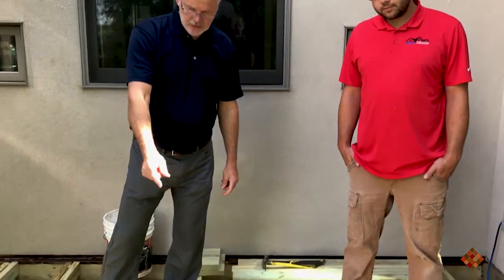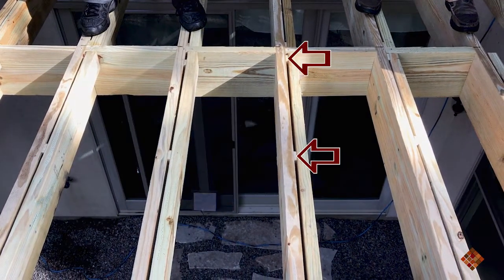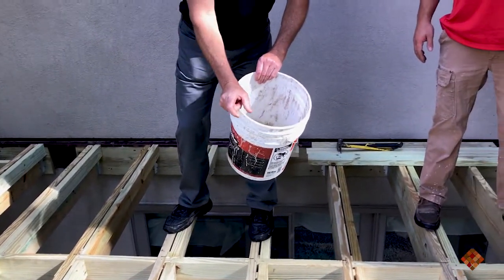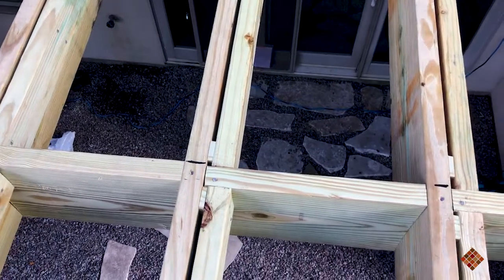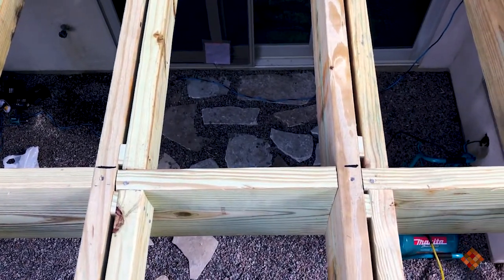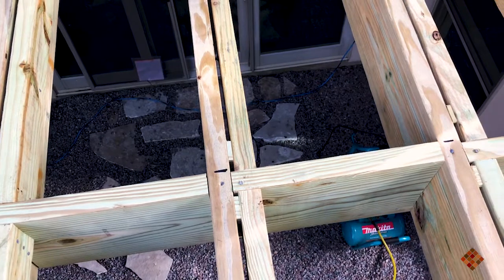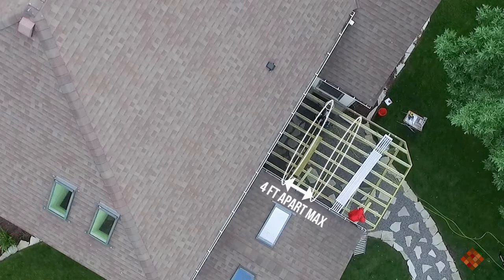So we're up here on the deck and you can see he's already installed some of the sisters. It's a 2x4 sister joist on the side of a 2x10, and he cut spacers from the end of his 2x4s and used those. You can use any kind of spacer you want — even a full three-quarter inch spacer — you just have to have a longer nail or screw. The blocking is very important because this new treated lumber tends to twist when it's drying out, and he's got it spaced about four feet apart. Let's watch him put in a couple of sister joists and some blocking.